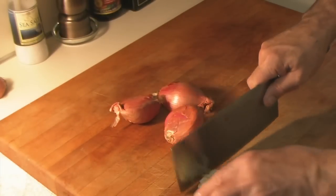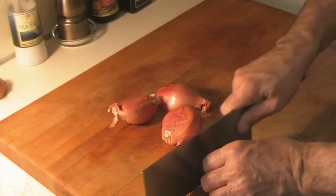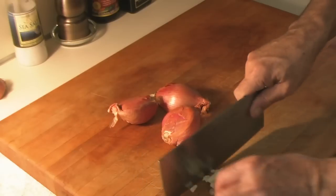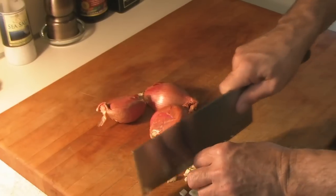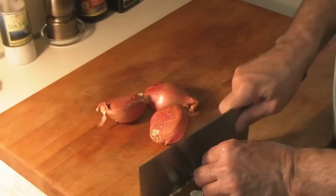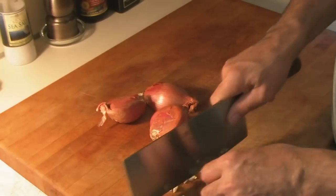Actually, my grandmother wasn't Italian — I just wanted to say that. And she never made this recipe; I found it on the web. Okay, she wasn't even my grandmother. She was my grandfather's mistress. Same thing.